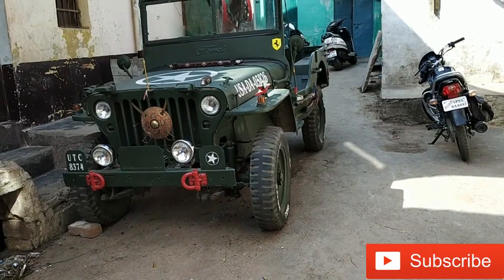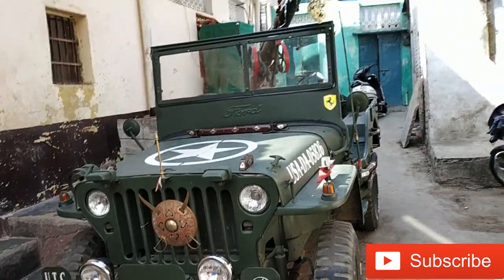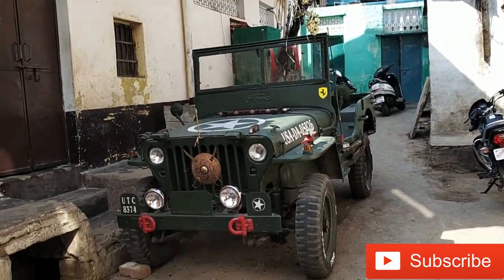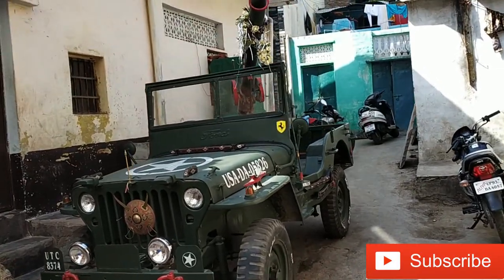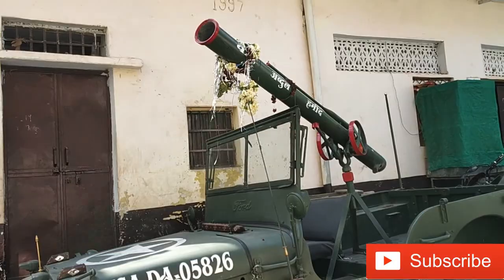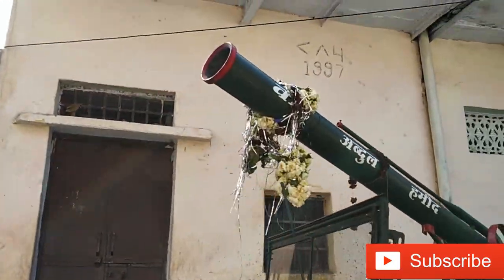This is a Ford Jeep. It is an original car. It was made a lot better. This is the most beautiful car. This is the front side profile.